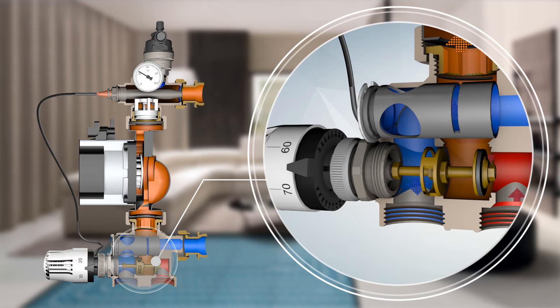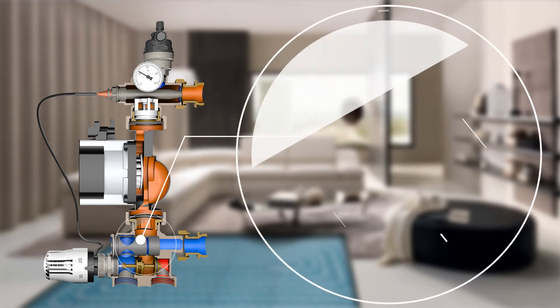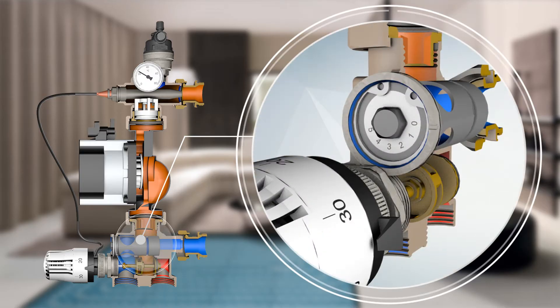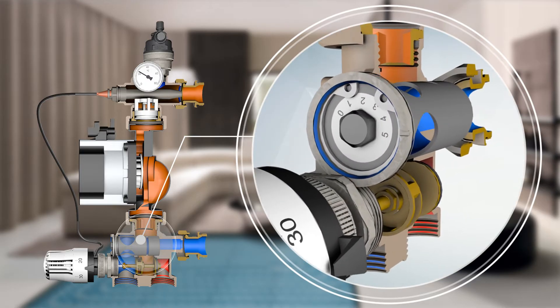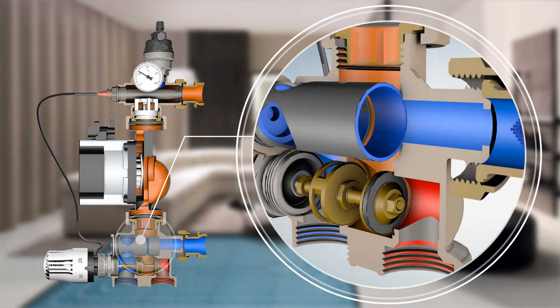The mixing valve mixes the hot water delivered from the heat source with the cold water returning from the underfloor circuits. The flow rates control valve balances the flow rate of the underfloor system while achieving the designed temperature difference, by recirculating some of the return water of the underfloor circuits directly into the flow. The mixing valve can, by utilizing its full range of adjustment, ensure undesired oscillation is avoided.